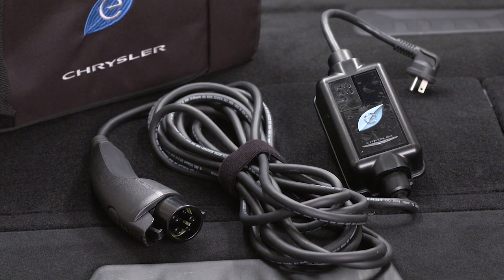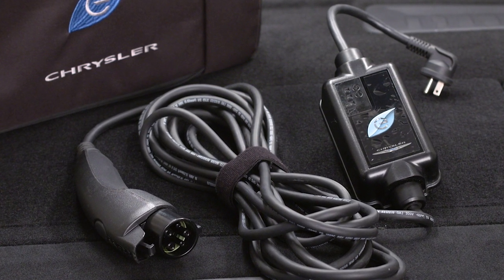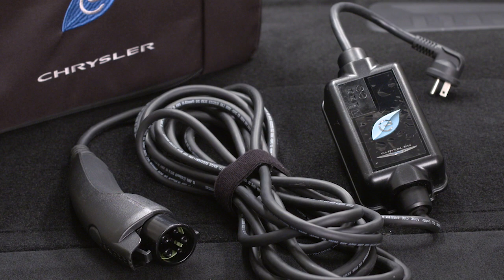Your vehicle comes equipped with a standard AC Level 1 charging system that plugs into any standard AC grounded outlet. It takes about 14 hours for a depleted battery to fully recharge at a Level 1 charger.